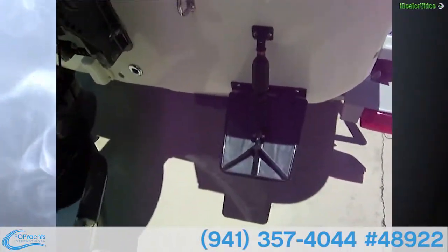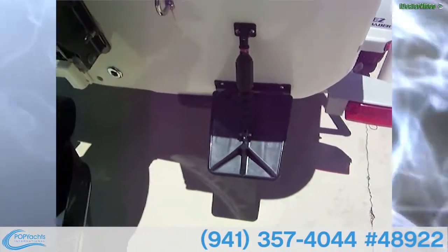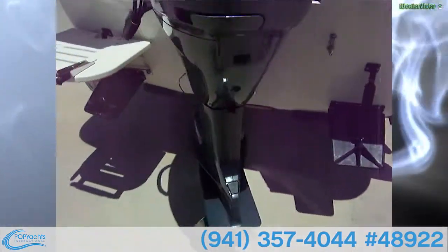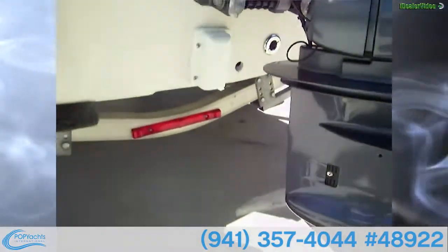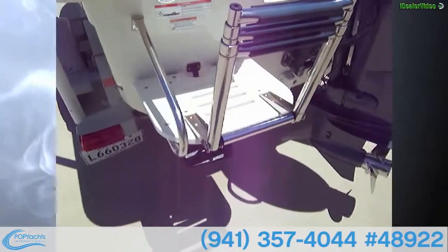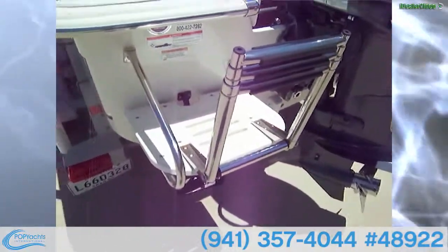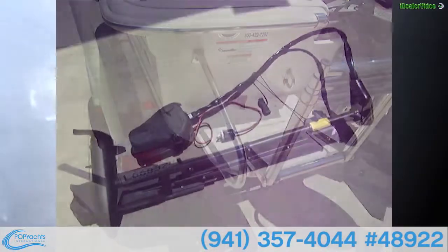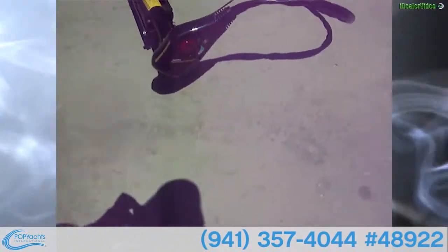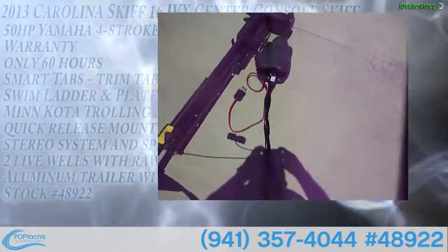An upgrade on this vessel, besides all the stainless steel fittings and hardware and the trolling motor, is the Smart Tabs trim tabs by Carolina Skiff. There are stainless steel drain plugs, and an additional feature is a telescopic boarding/swim ladder with a little swim platform. The trolling motor is a Minn Kota Edge with 55 pounds of thrust.